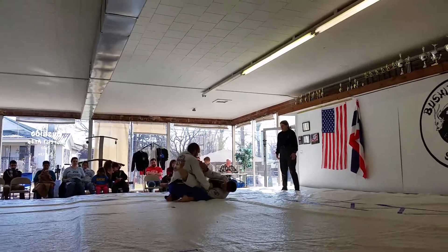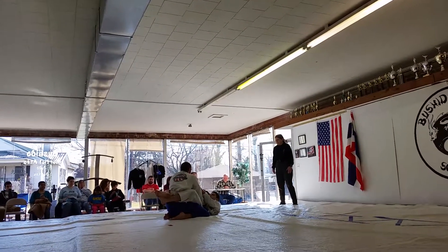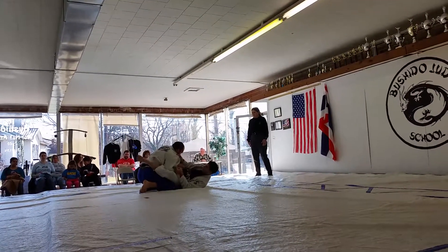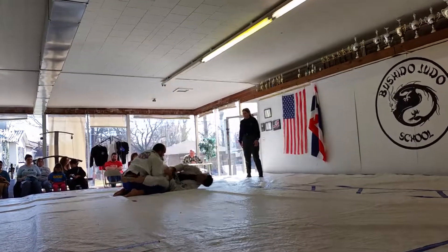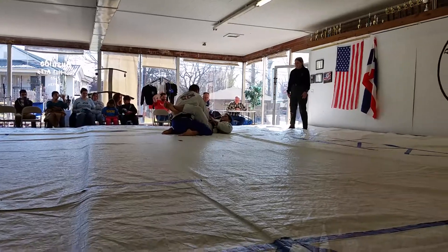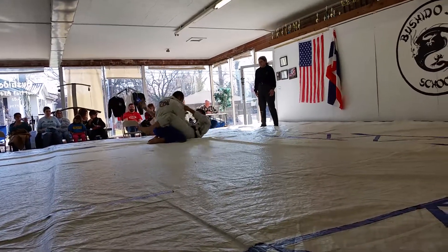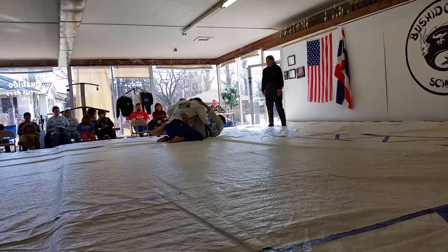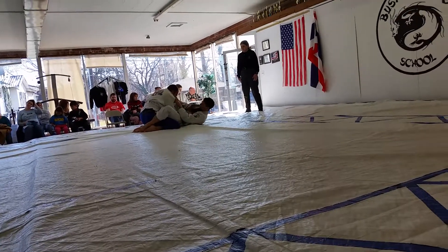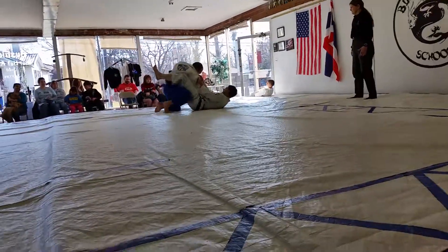Control the sleeve. His legs are open. You can go. You shouldn't be sitting there, man. You need to be backing up. Come on, Alex. Control that sleeve before you step up. There it is. Pull it up. Pull it up. There you go.